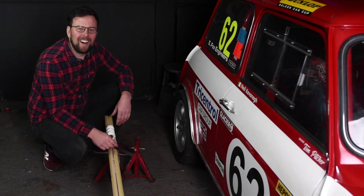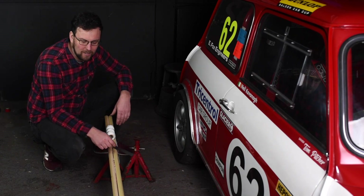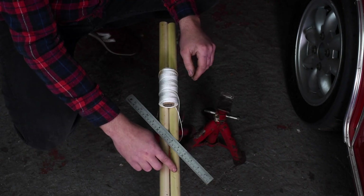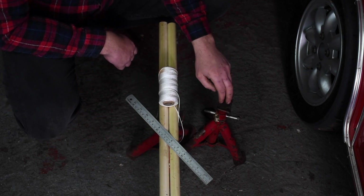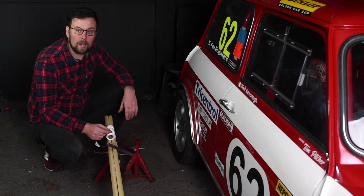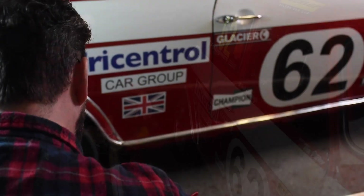Welcome to the workshop guys. Does your car pull while you're driving? Let me show you how we sort that. We're going to take a look at wheel alignment. All you'll need to do this at home is some timber dowel rods — these are two meters long — a steel rule, some string, some axle stands, and with these items you can get the same accuracy as I use for my race car.